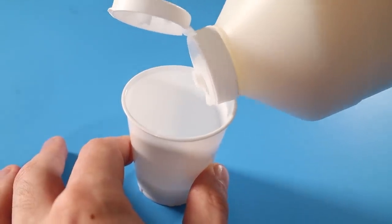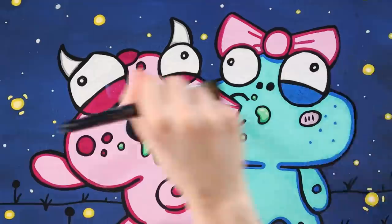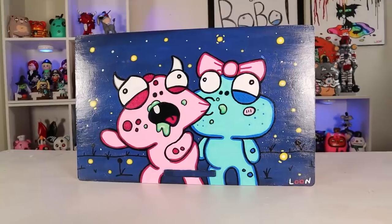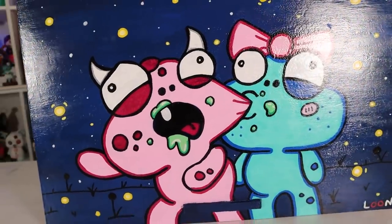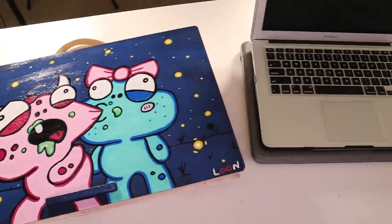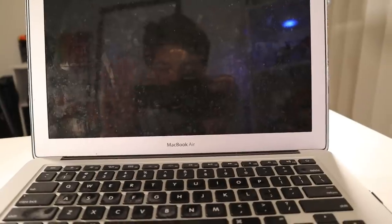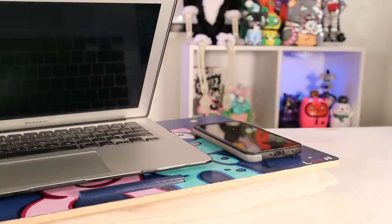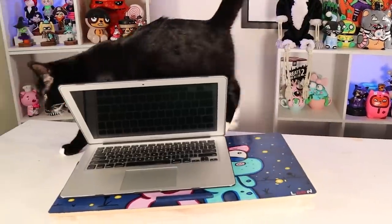All that's left to do is varnish the whole thing. I went over it all with some glossy varnish. I like how the shine gives it a real finished look. There it is — a custom Honey and Boo Boo laptop lap desk. It's actually huge compared to the lap desk my fiancée currently uses. Plenty of space for drinks, phones, or cats. I think she'll appreciate that.